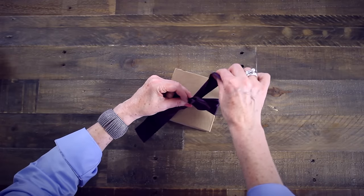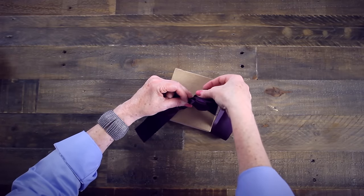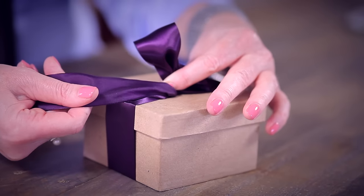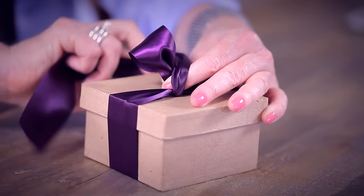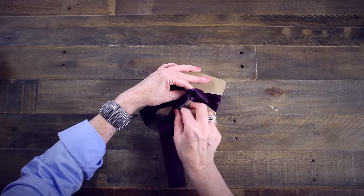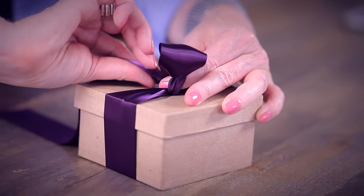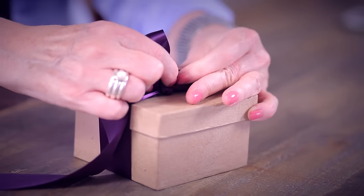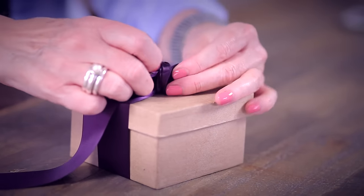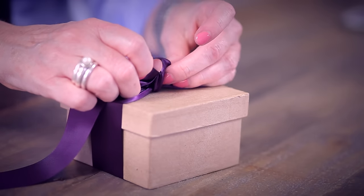Again, the upper part of the ribbon will go over the top of the first loop. But before you bring it over the first loop, twist the ribbon to make sure the satin side is out. Twist the ribbon again and tuck it through the back of the first loop, revealing the satin side on the second loop.